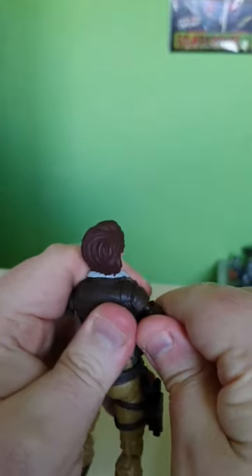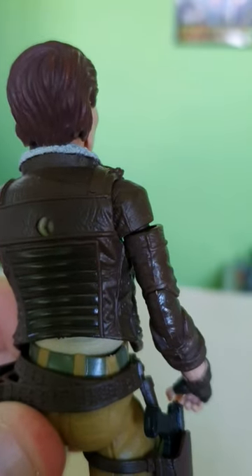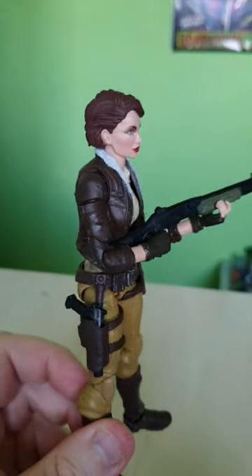The best part is, her arms can go back on — but they're unable to sit flush by her side, and leave a great big hole in the bicep. And the moment you try and pose her with the gun she was provided with... uh oh, Spaghetti-O!